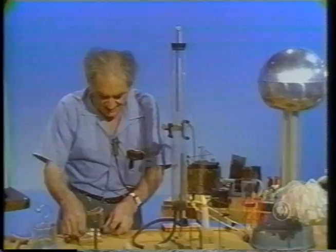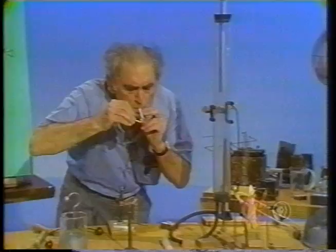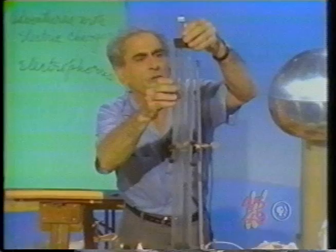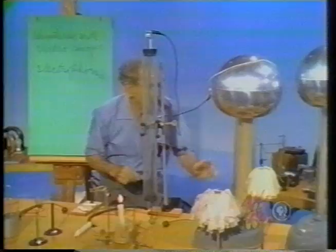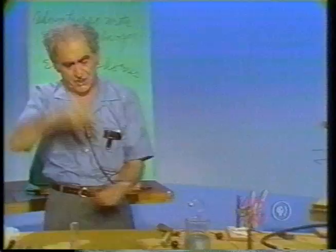Now some more on these matters — adventures with electric charges. I have here a Van de Graaff generator, and here I have a tube in which I'm going to put some cigarette smoke. That tube is filled with cigarette smoke. I'm going to connect that tube to this Van de Graaff generator, which can supply me with a large difference of potential. Watch the smoke — will you just connect the generator for me, please? There — you see it. There was a precipitation of the smoke in this tube.